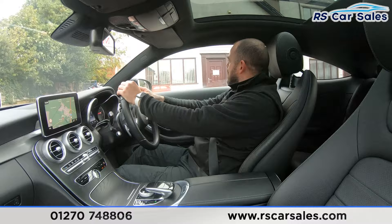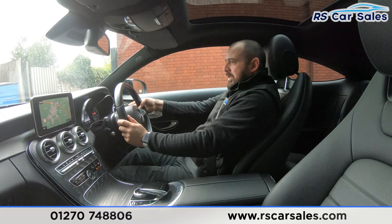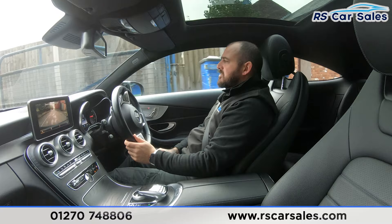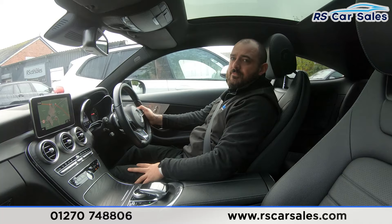I'm just going to take a right into the industrial estate here where I'll perform an emergency stop. As we take that right turn — and into reverse, you can see we've got the rear reversing camera, and back into drive with no problems at all. If you've got any unanswered queries or questions then do not hesitate to contact the sales team here at RS Car Sales.